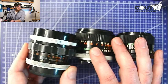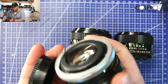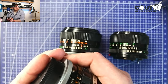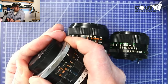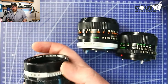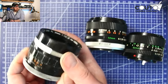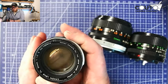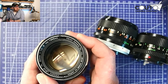First you have the Canon FL lens. The main characteristic is the breech lock mounting system — once you put the lens on, you twist this barrel here to tighten it up and lock it in. The differentiating characteristic is the aperture dial being up at the top. It's a beautiful looking lens, weighs a ton, and you can see the aperture blades going in and out with no issues.